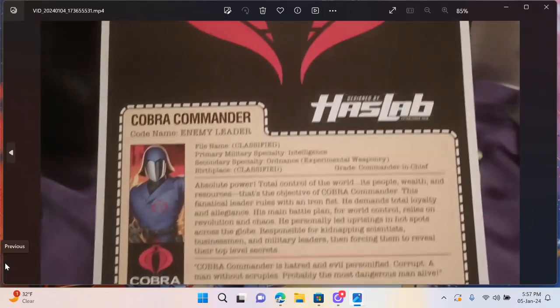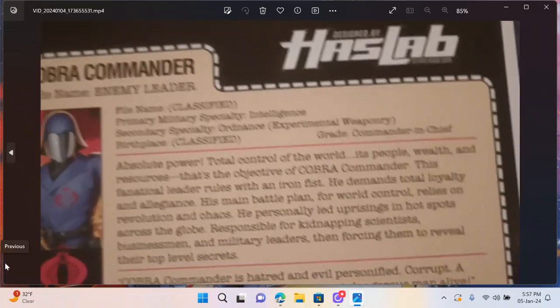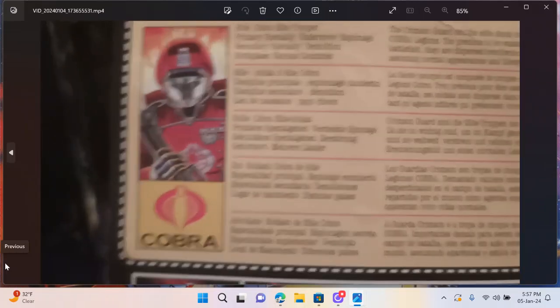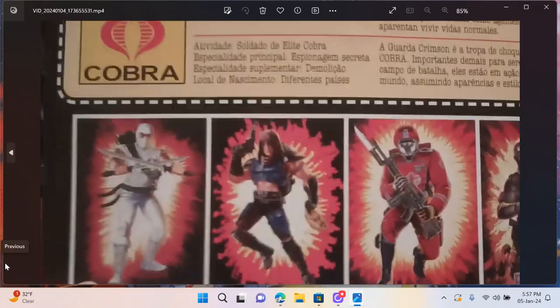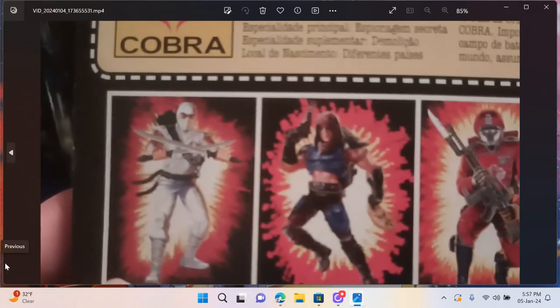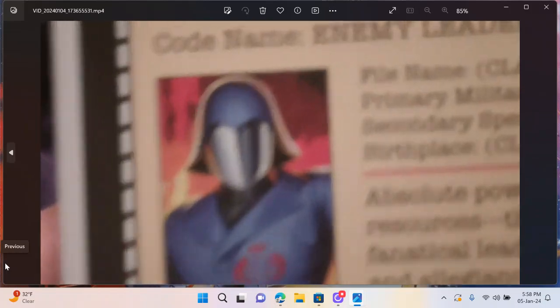On the back of the card you've got the file card, the HasLab logo, and the Cobra symbol — not your typical retro card. On a typical retro card you've got GI Joe branding, the card clip, the specs, the file card, and down below the other figures in the set. I've got Storm Shadow, the Crimson Guard, and Snake Eyes. I don't have Zartan yet. What a GI Joe day!